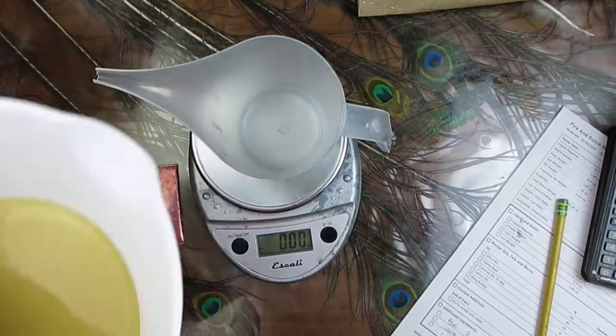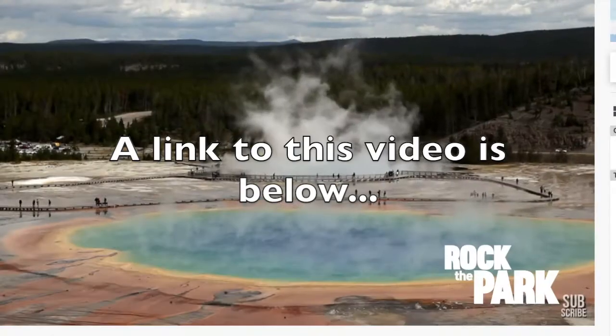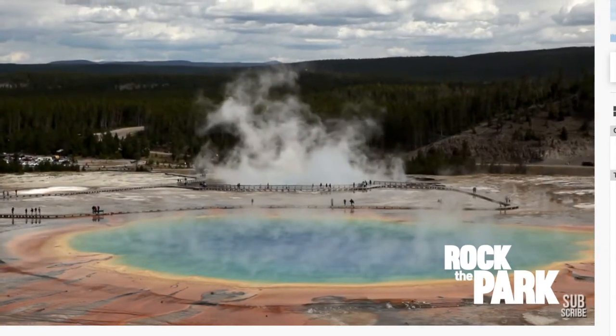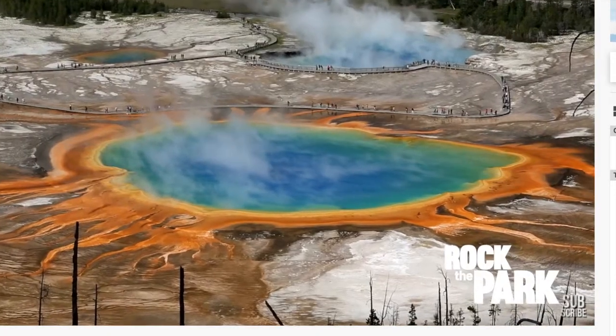Which brings me to the inspiration for this soap: the Grand Prismatic. The Grand Prismatic Spring in the Midway Geyser Basin is the largest hot spring in the US and arguably the most awesome.